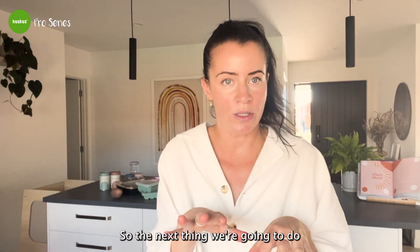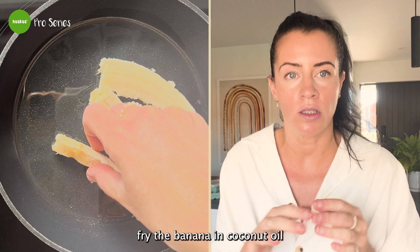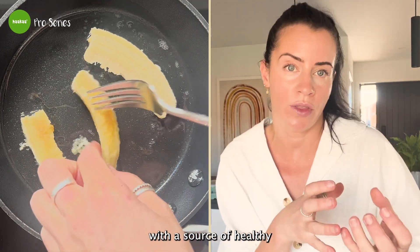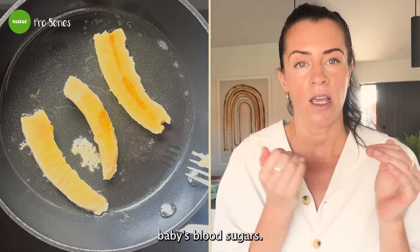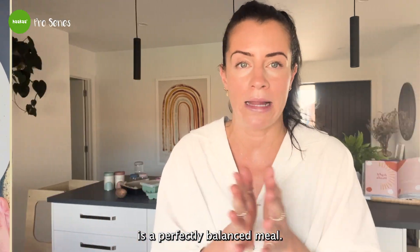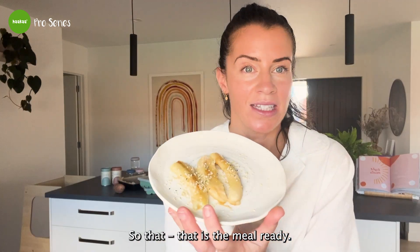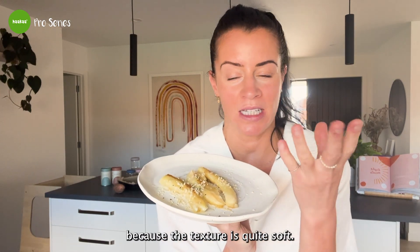Next, we're going to melt some coconut oil in a fry pan and pan fry the banana just until it caramelizes slightly. Pairing the carbohydrate banana with the healthy fats of coconut oil actually helps balance baby's blood sugars. With the addition of hemp seeds sprinkled on top, you've got a perfectly balanced meal that's sure to sustain baby's appetite and give them energy. This can be offered as finger food or spoon-fed since the texture is quite soft.